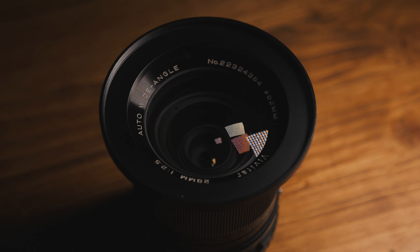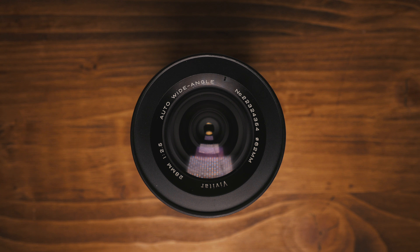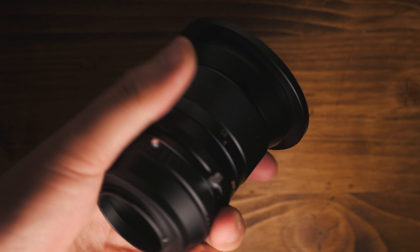I bought this lens about a year ago at a flea market in California for about $14 to $15, and I think the mount was about the same price, so looking at around $30 to $40 for this lens. I really wanted to review it because...